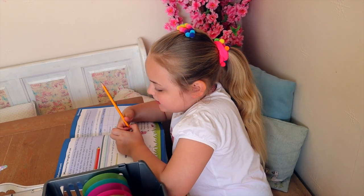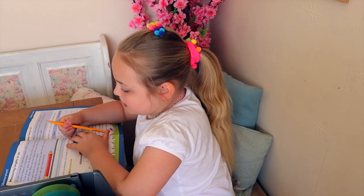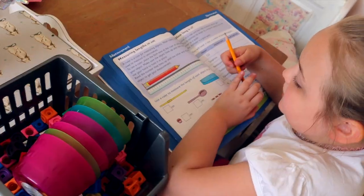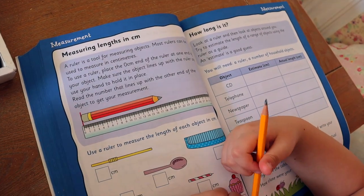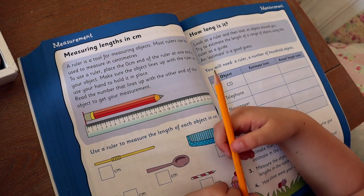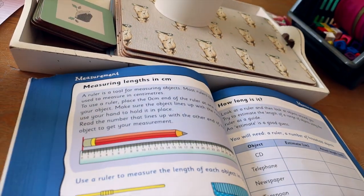To use a ruler, place the 0cm end of the ruler against the object, make sure the object lines up with the ruler and use your hand to hold it in place. Read the number that the other end of the object lines up with — that's your measurement. Well done, high five. That was super easy. Great job, Shakir.